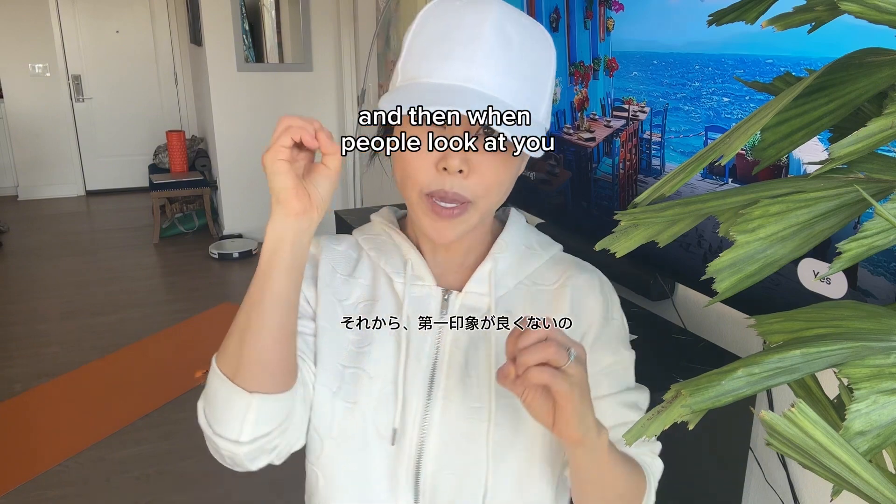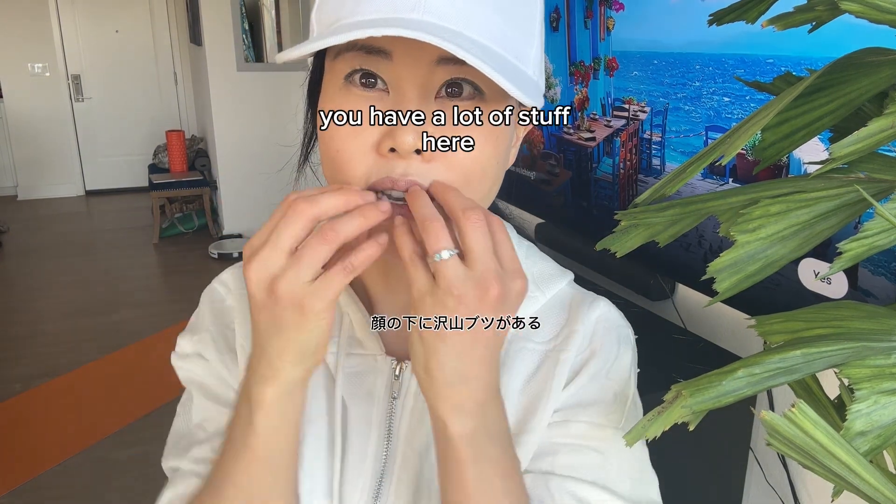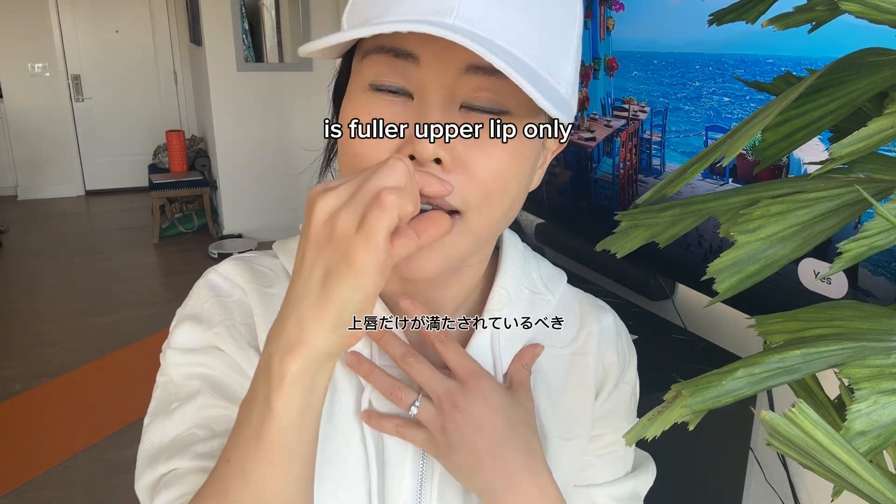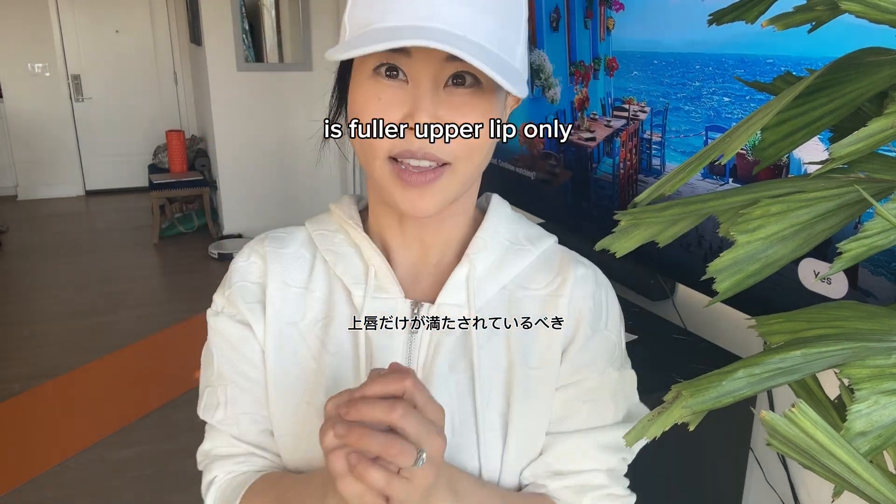You do not need a fuller lower lip — that's actually not ideal, because it pulls more downward. When people look at you, a fuller lower lip creates a lot of volume in that lower area. In my opinion, what you want is a fuller upper lip only.